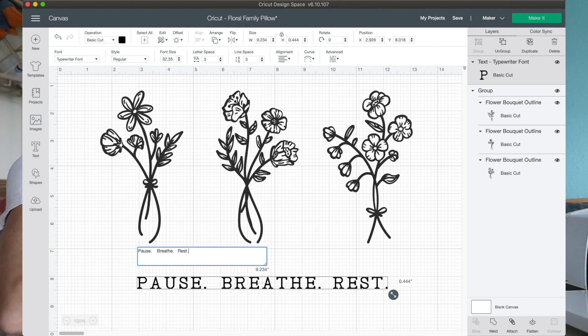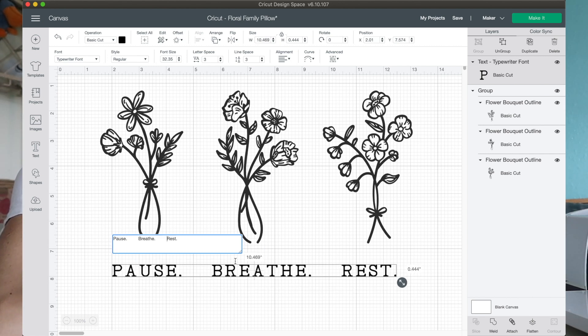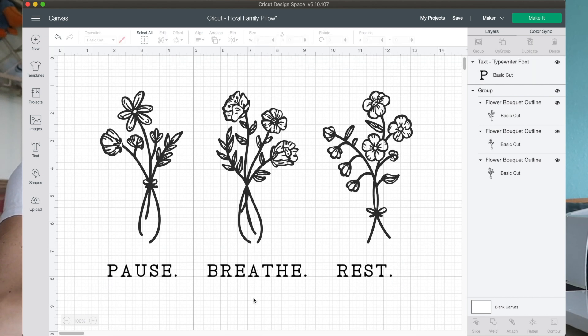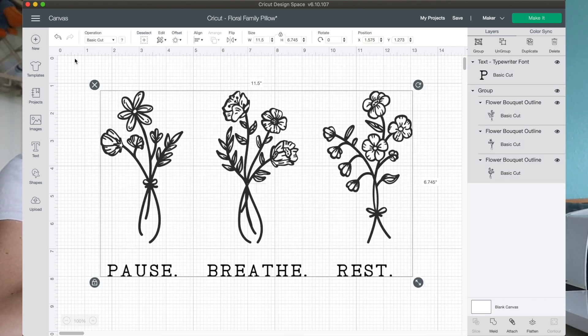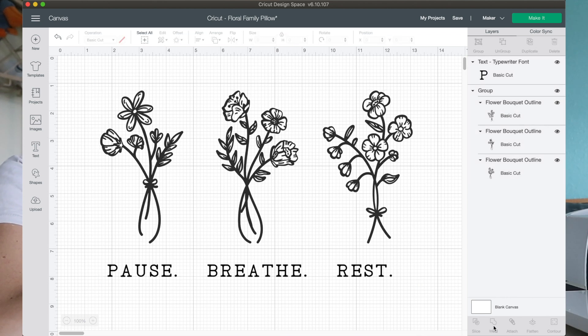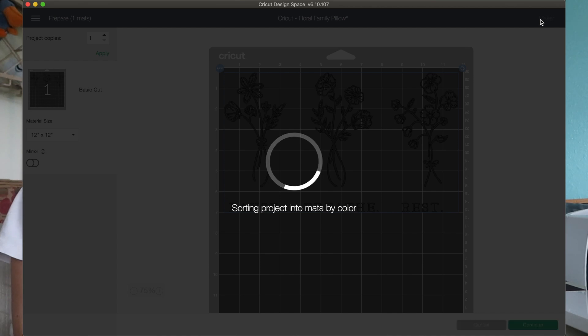I just came up with 'Pause. Breathe. Rest.' on the spot — I don't know, is that weird? I'm going to do my best to center this. I think they need just a little bit more space in between. I like that. I feel like sometimes we tend to be just too much go-go-go, and it's good to slow down. This whole space — that's my idea — it's just to be more intentional, to slow down and smell the roses, but in a less cliche way. Okay, let's select everything and weld it together so everything shows the correct mission for where I'm putting it.